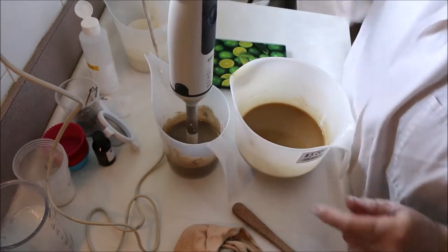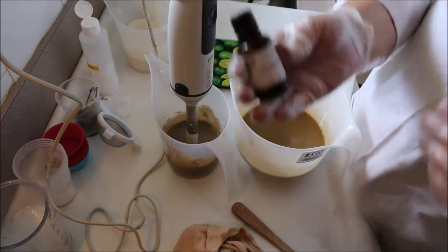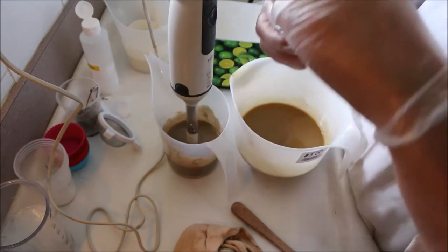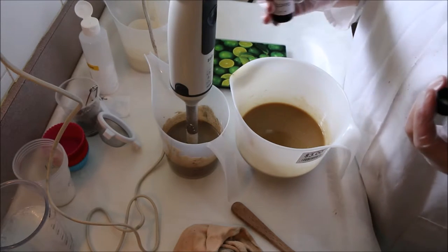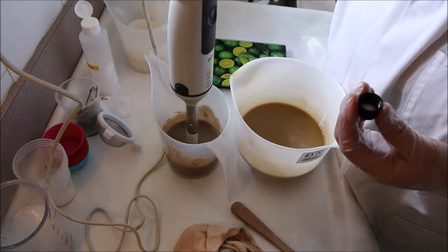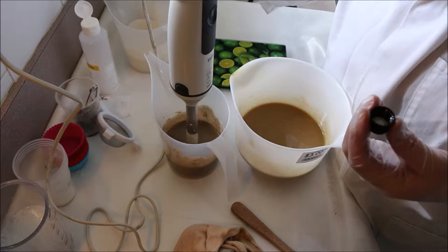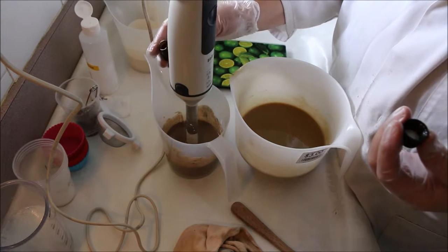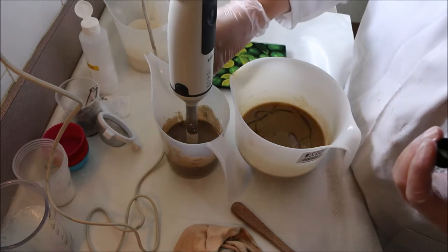Now I'll add the fragrance which is coffee. This is from a local supplier here in New Zealand called Zen. So I'm not too sure where they get their fragrances from. Smells divine. So I'll put a little bit in the icing, a little bit in the white, a little bit in the espresso and the rest in my batch.